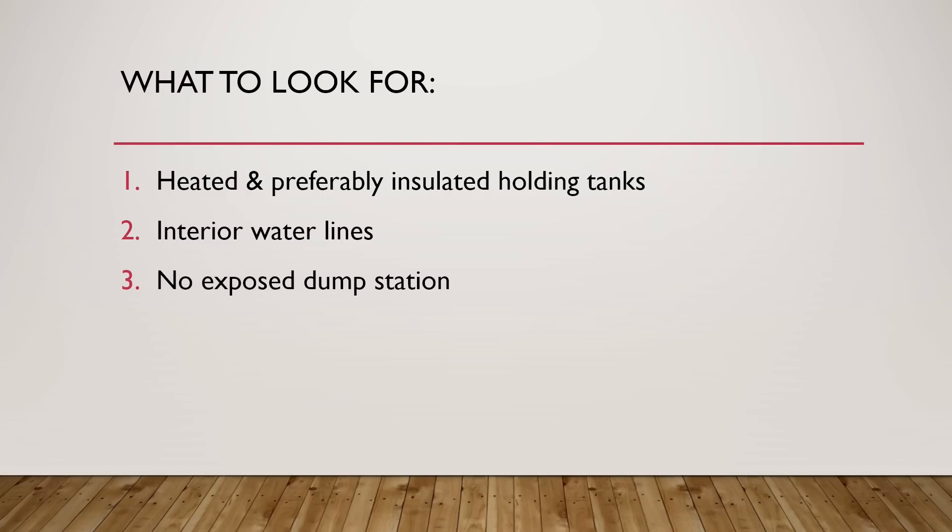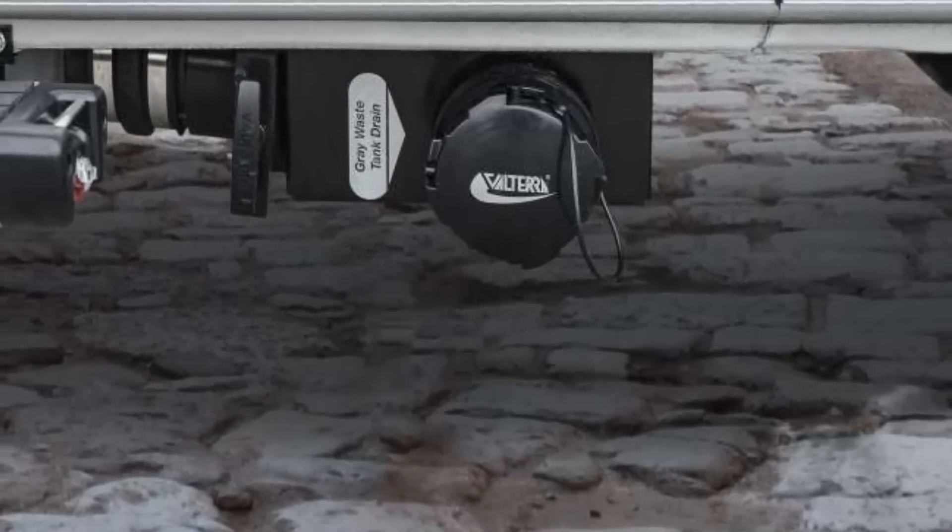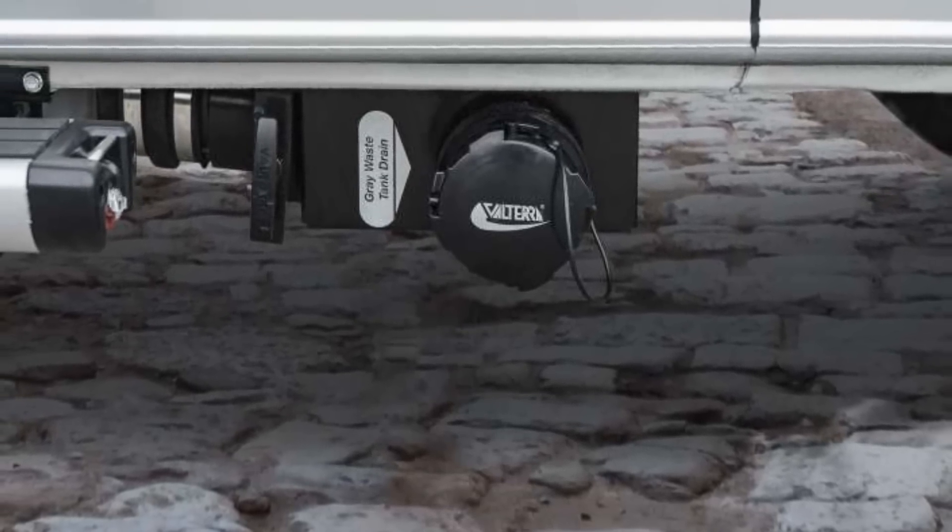Point three: no exposed dump station. Because it's a cassette toilet, there's no black tank issue. For the gray tank on the Rebel, the dump station is slightly exposed — there's a little bit of pipe from the valve to the gray tank. But keep in mind that the fluid in that section is being heated by the glycol line since it's directly connected to the tank — so it's all mixing together. And if you're really worried, you can dump some RV antifreeze into the gray water tank to ensure that exposed section isn't freezing up. It would be nice if they wrapped that section in insulation, but it's not a major concern.